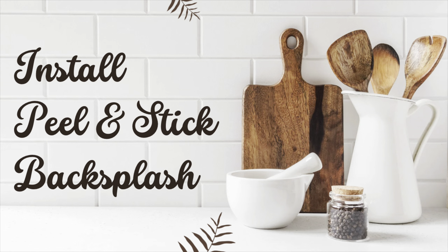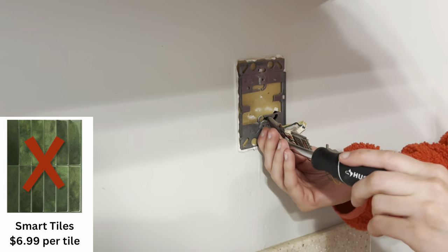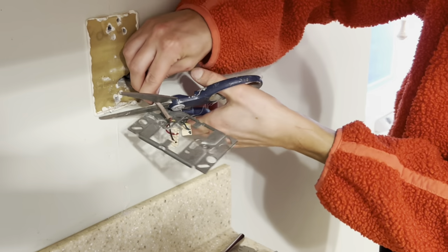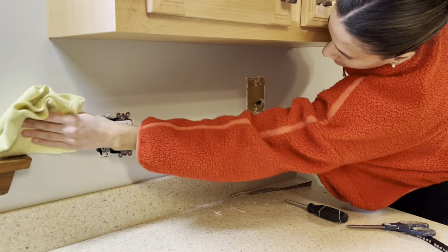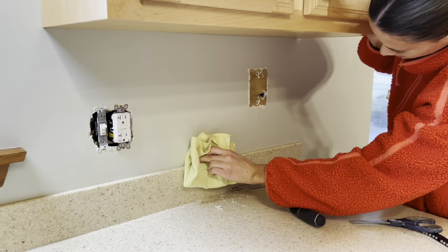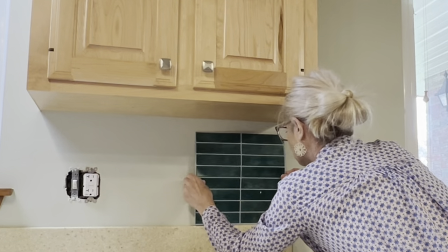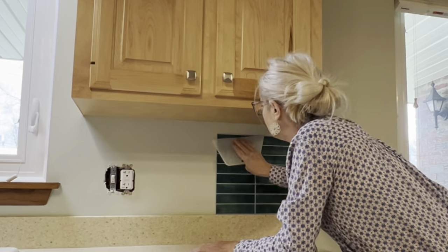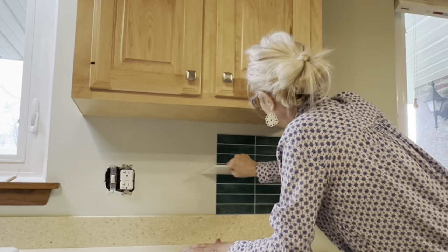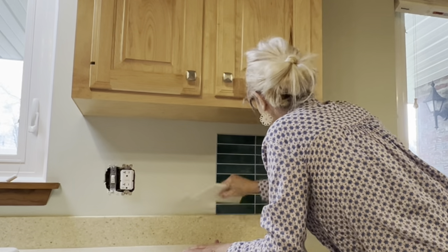Madison loves dark green and she chose these peel-and-stick tiles from Kamami. They are good quality and much less expensive than other similar brands. As I planned the tile layout, Madison removed the old phone line and outlet covers and wiped down the walls. I lined up the first tile under the outermost cabinet and used a plastic wallpaper scraper to firmly press the tile to the wall, using the edge of the scraper along the faux mortar lines. Since I didn't have to cut around anything, the first two tiles went on really quickly and easily.